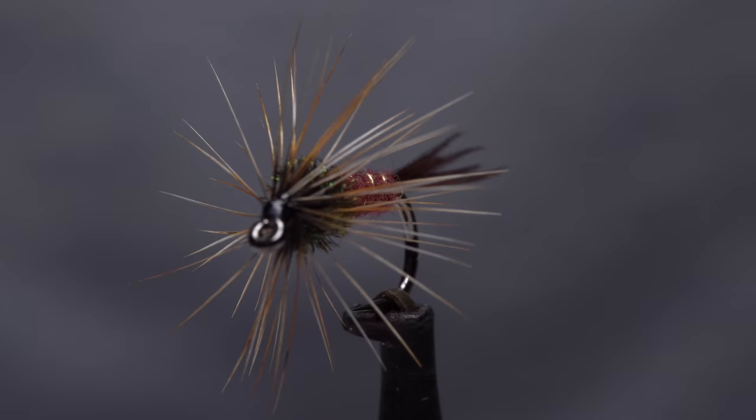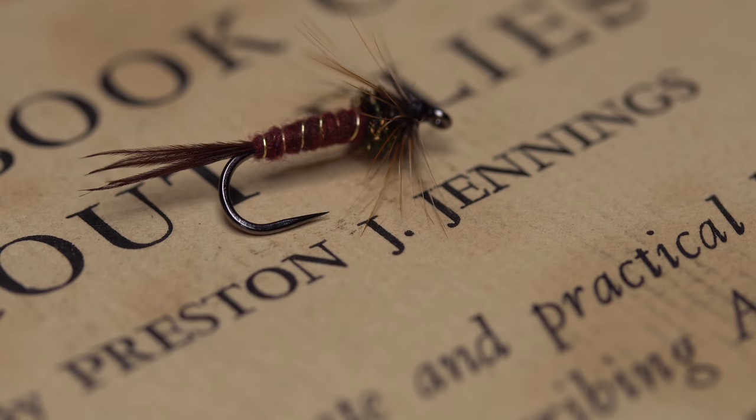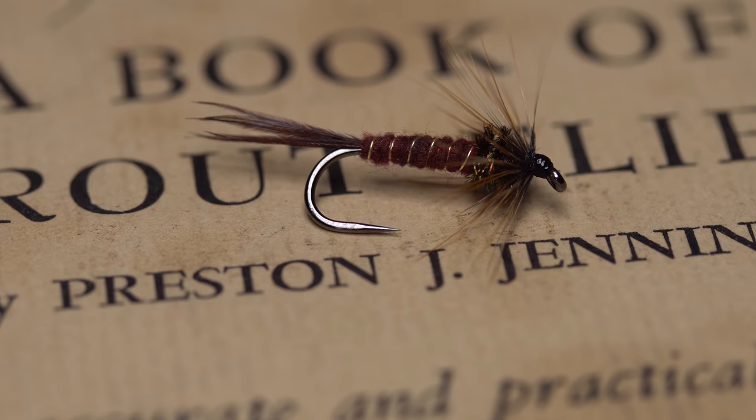This stylish-looking Isonychia nymph has been working very well as of late, both dead-drifted and swung more like a wet fly. Although I've taken a few liberties with materials, it's for all intents and purposes a pattern developed by Preston Jennings many years ago. He apparently designed it primarily for use on the Esopus Creek in the Catskills.